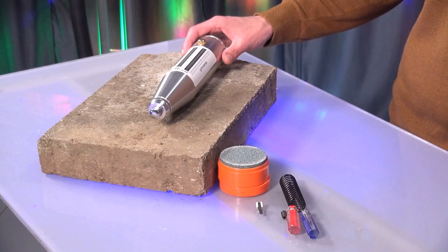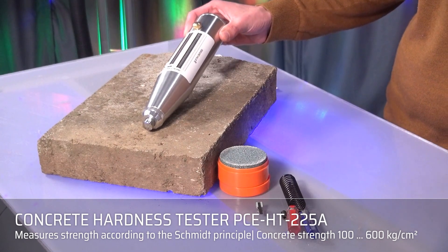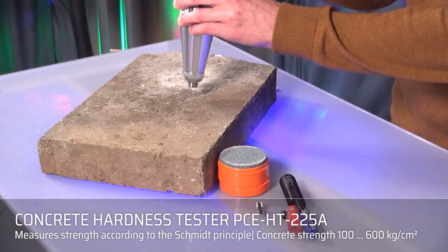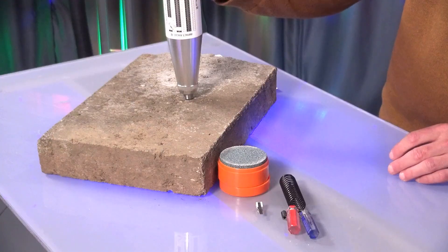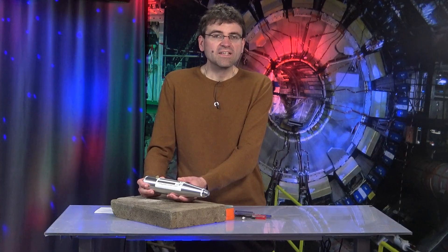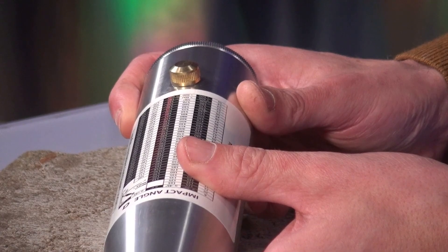Here on my stone is the PCE HT-225A, a so-called concrete strength tester. And I'm putting it here because that's the way it's used. This device works according to the Schmidt measuring principle to test concrete hardness and compressive strength by simulating a rebound.